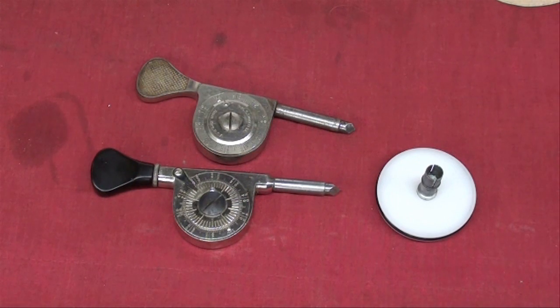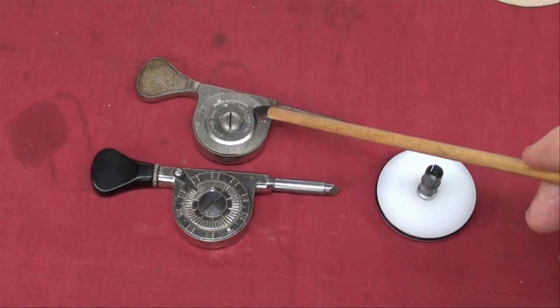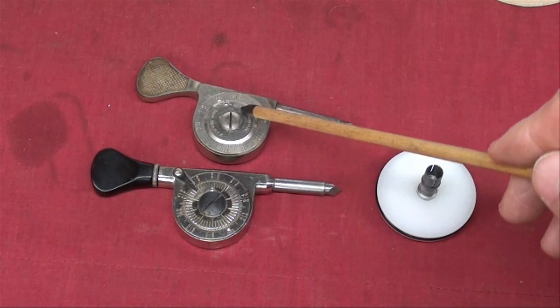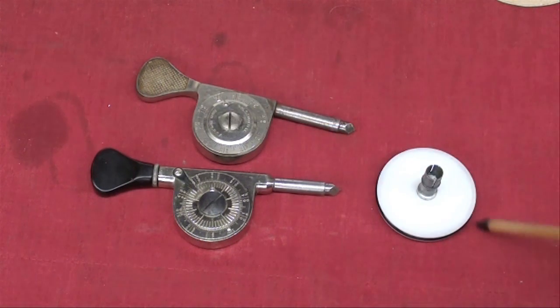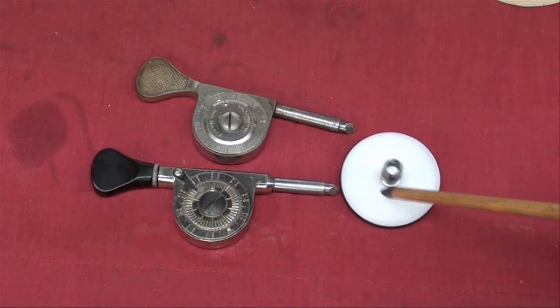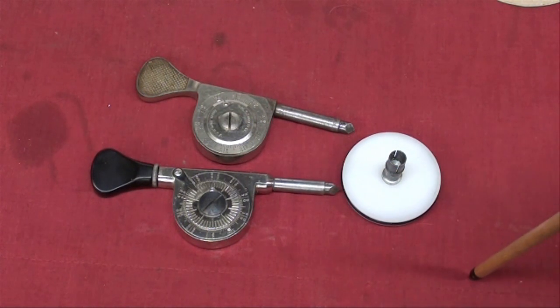Howdy, it's Tubal Cain again. In today's video, I'm going to show you how to measure cutting feet per minute on the lathe and the bandsaw using surface speed indicators, or RPM counters. But in order to do that, we have to use the Starrett wheel. I have a homemade one here, which I'm going to talk about. The wheel has to go on to the end of the speed indicator in order to get a reading directly without having to do formulas.